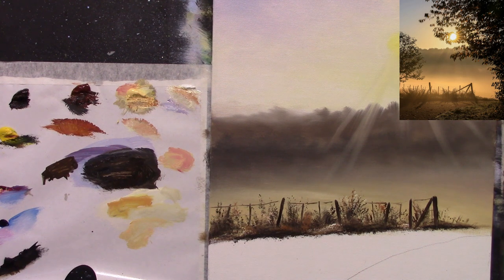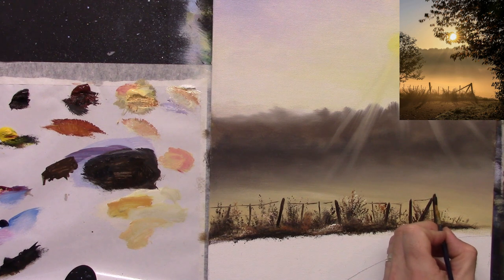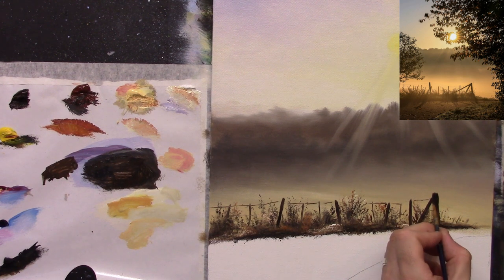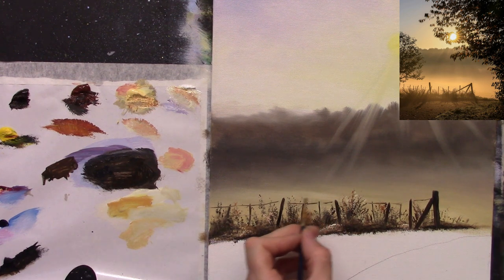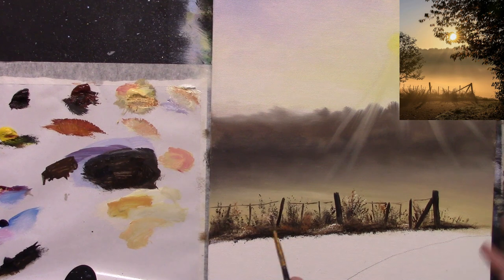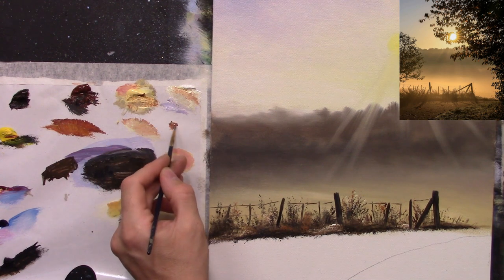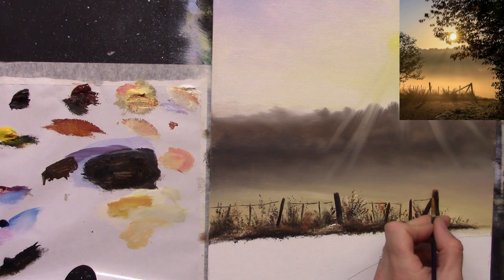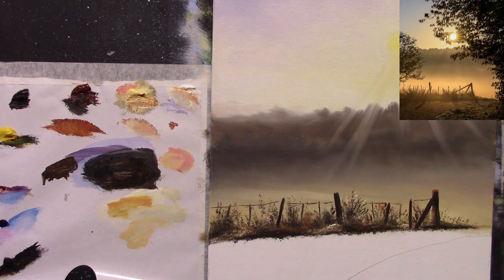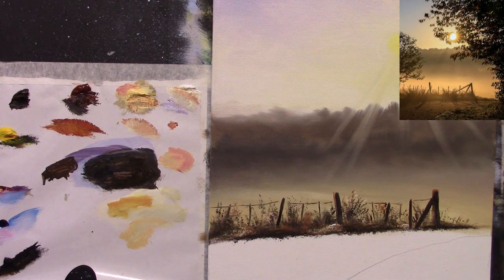I'm actually going to make one or two of the fence posts slightly bigger and more prominent — a bit thicker and a bit taller as well. I want them to be seen a bit more. Now I'll put some highlights on those — there are no highlights in the photograph but I'm going to add some. Some burnt sienna and some Naples yellow makes a nice warm color. Let's go across the top and down one side, cleaning your brush between each stroke because you're picking up black as you go.